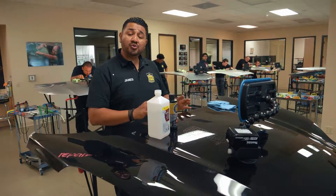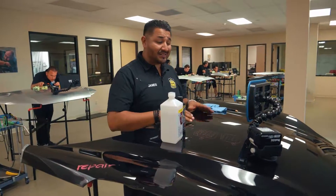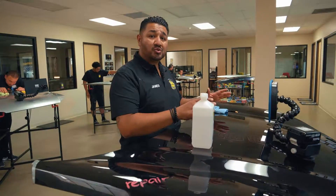By following those first two steps before our exercises, it is going to give us the best viewed surface possible.